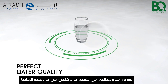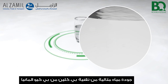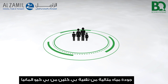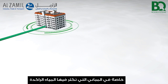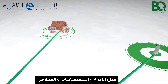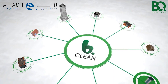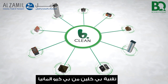Perfect water quality with Be Clean technology by BQ Germany. Especially in buildings with the frequent occurrence of stagnant water — like towers, hospitals, and schools — Be Clean Pipes help to keep the water clean. Be Clean technology by BQ Germany.